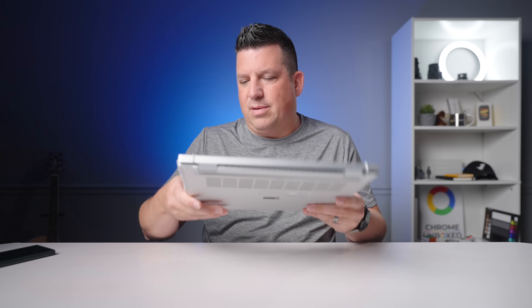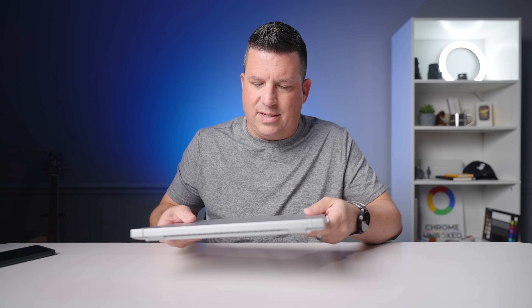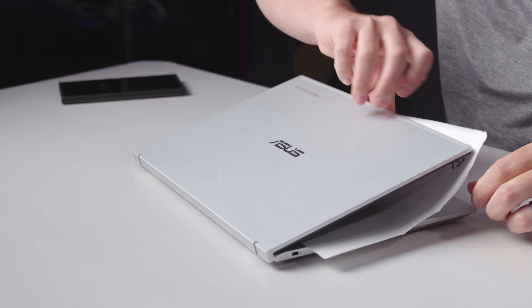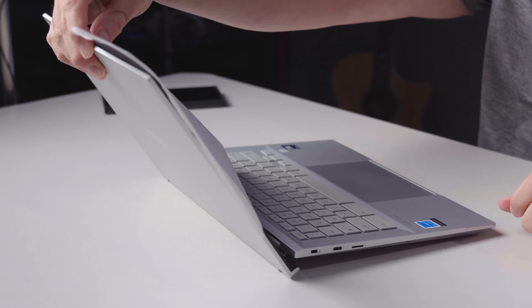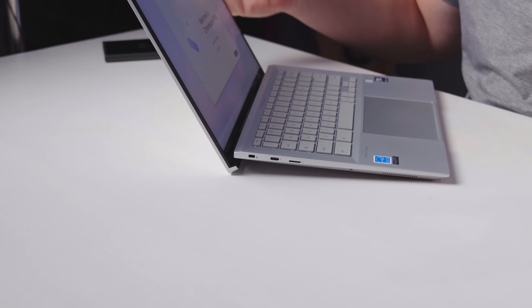It comes in a little under three pounds, I believe. This one feels a little heavier than the one without a touchscreen, which makes sense — a touchscreen should add a bit of weight. Let's see if we still get the one-finger lid lift. It feels a little tight out of the factory, but all the same features are in play. You get the ergo lift hinge, which lifts the back of the chassis off the table so it can vent and fan itself a little better.